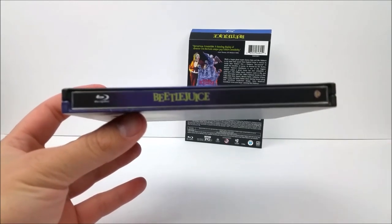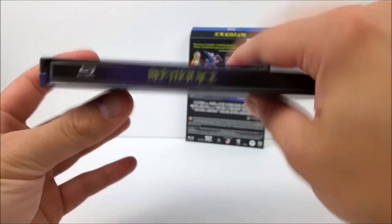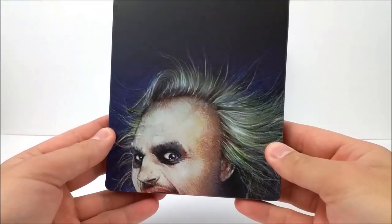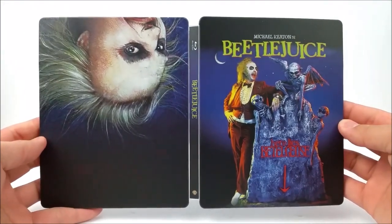Beetlejuice again, your Blu-ray logo and your Warner Brothers logo at the bottom. On the back you've got Beetlejuice's head upside down — we'll flip it this way. Very cool. We'll pop that open and take a look at the front and the back.